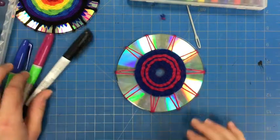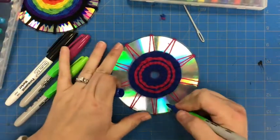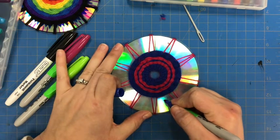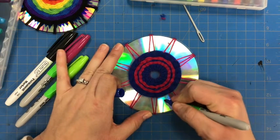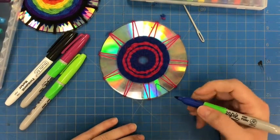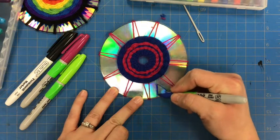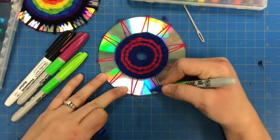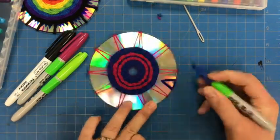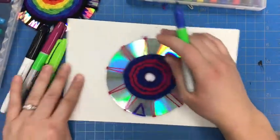Now I can think about what do I want to have in those shapes — do I want to use that same shape? You might plan it first on paper before you start to color it. I might start with kind of this triangle shape. Make sure you have a piece of scrap paper under so you don't accidentally draw on the table with a Sharpie.